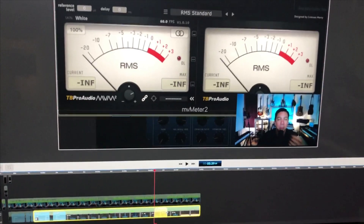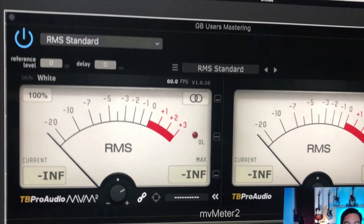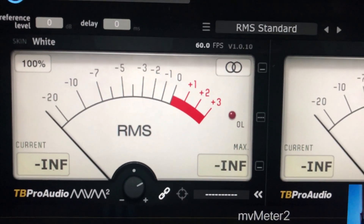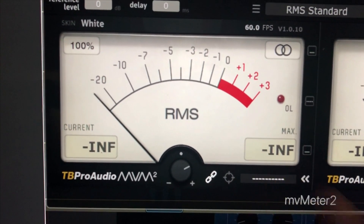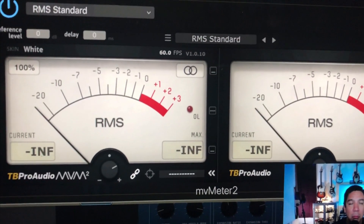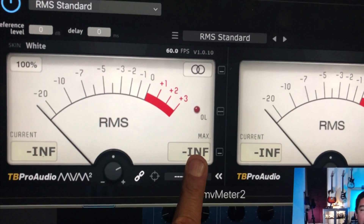I realized I left something really important out. When you are at the fourth stage — the RMS meter — this little knob right here is what you're going to turn to go for that negative 10 number. Slowly turn that up until you find the number you want, and always work around the loudest part of your mix. Find the loudest part of your song and focus on that for this particular number: negative 10 RMS.